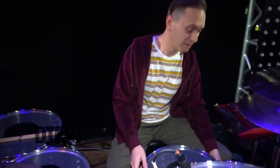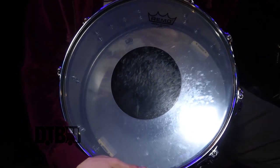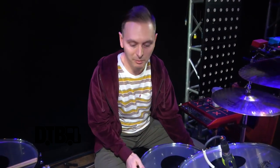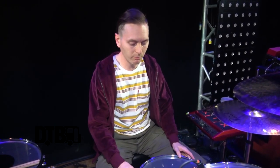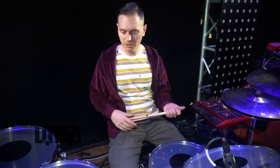I actually put a clear head on the snare, which I've done in the past for recording but never did live. I thought it'd be fun to look at every night from my perspective. I still think I'd probably prefer a coated head, but it's getting the job done — I'm not playing with brushes so I don't really need the coating.